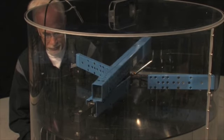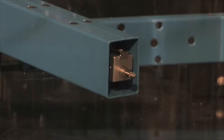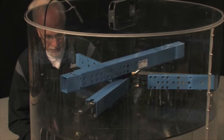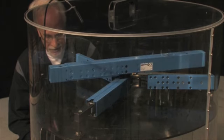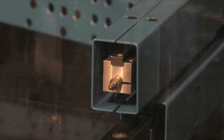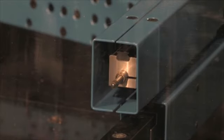The measuring arm begins its first circuit and the measuring gauge transmits the values wirelessly to the LDM main unit. After each completed circuit, you once again raise the piston to the next measuring level. The height is automatically monitored.